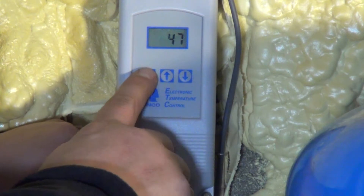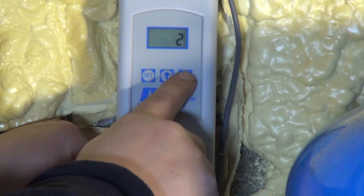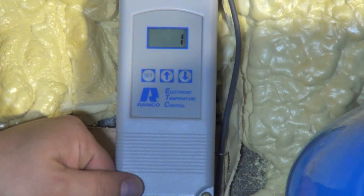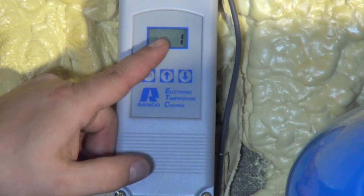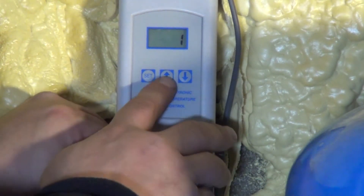Then you hit your set button again, and it indicates a number one. You can make it go to three if you want or back down to one. This portion of the screen is telling you the differential temperature at which to turn on the bleed. So if we had it set at 47 with a one degree differential, the bleed line will activate at 46. If we had it set at 47 with a two degree differential, it would activate at 45. Keep it at one because it's the safest way to do it — keeps it in closer parameters.